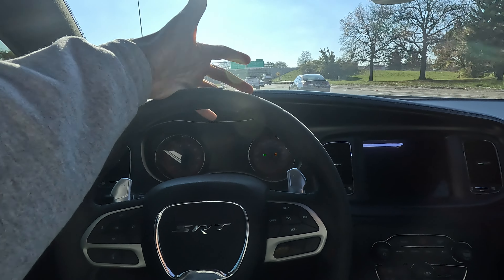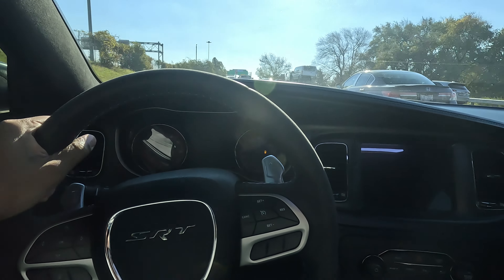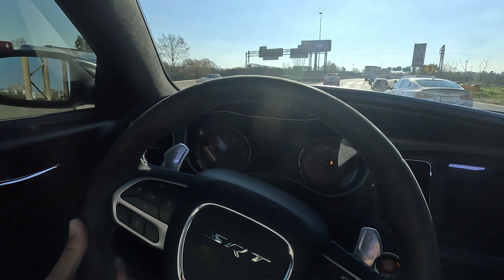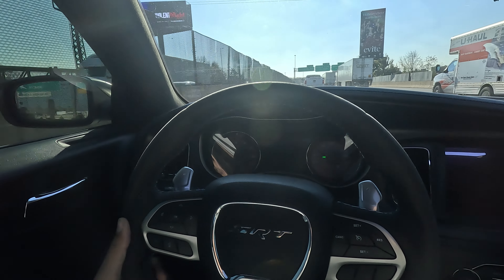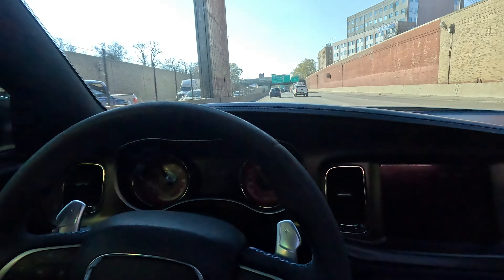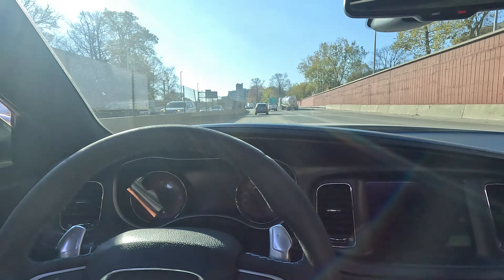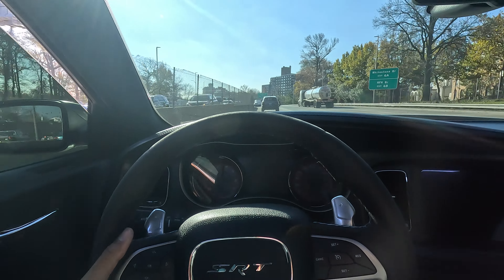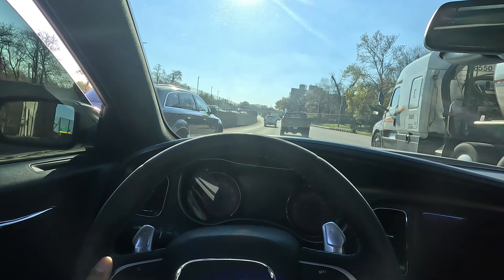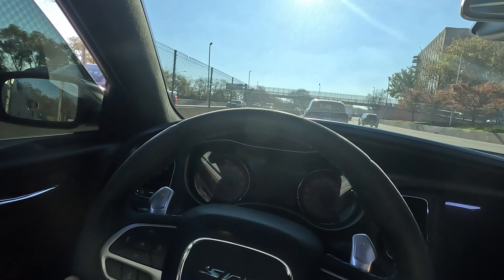Cruising right now — I've blacked out everything so you can't really see my speed; I don't feel like dealing with editing that in post. The car is in track mode right now and the tires definitely have some performance. Changing lanes to give a little acceleration — they're still looking pretty good.